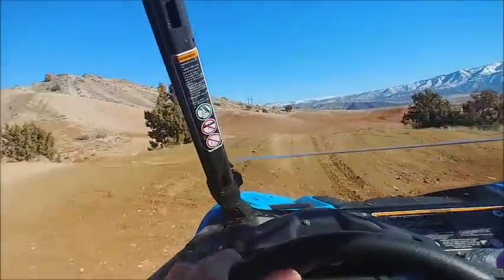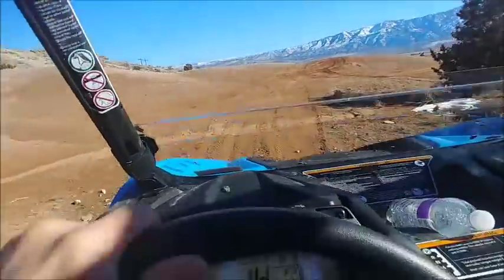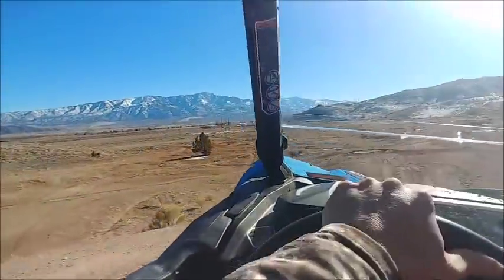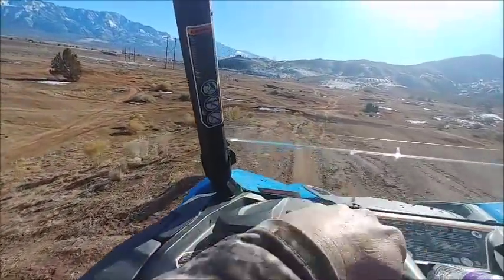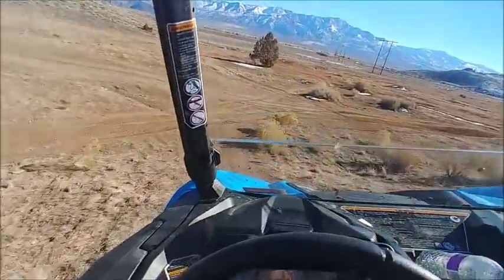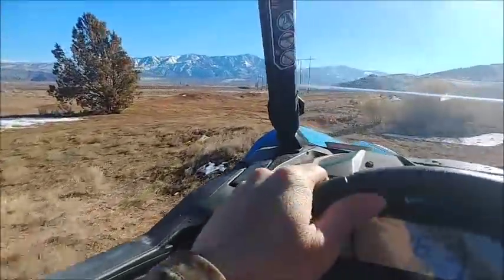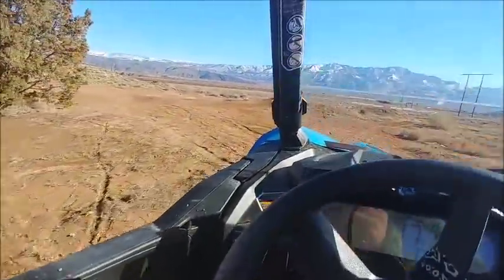I can feel quite a bit of difference in the front suspension. There is some body roll, but I don't think it's too bad for what I'm doing right now. Let's go hit a road and get a little more speed.